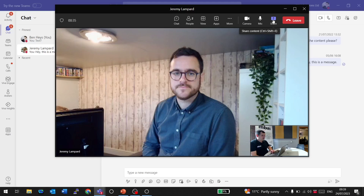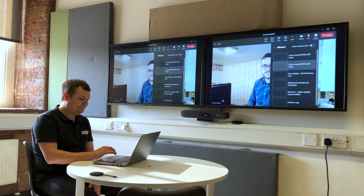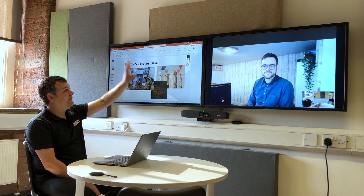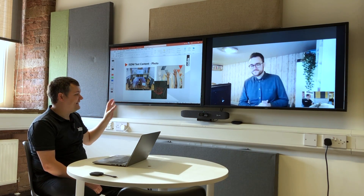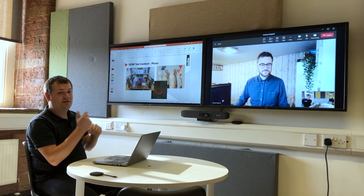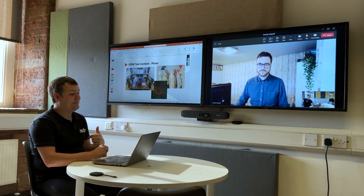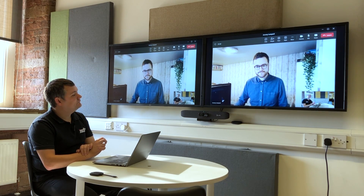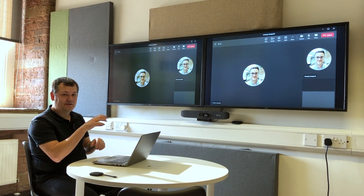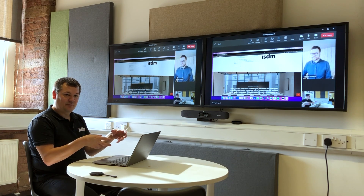I come to Microsoft Teams, decide to share content, and share the presentation I opened earlier. Now I've got Jeremy on one screen and the presentation on the other — which for a wireless BYOD system is a really unique feature set. There is one important difference to highlight: this dual-screen split only works when I'm presenting from this room to the far end. When the far end presents back to me, the system can't distinguish the separate window, so content and participants get duplicated on both screens. It's still perfectly serviceable, but it's an important difference to understand.